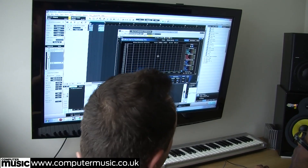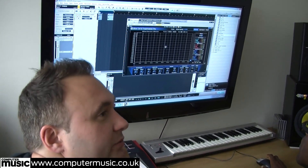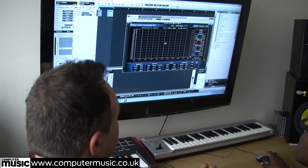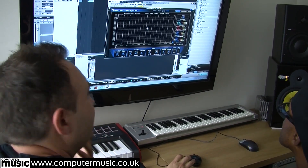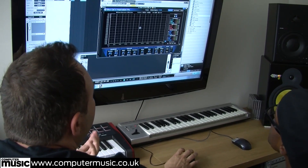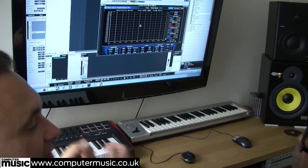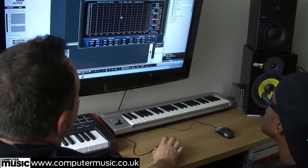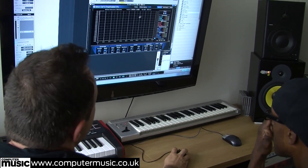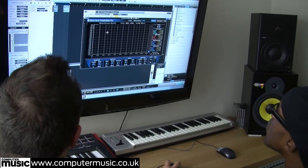We used to use the Roger Nichols Digital analyzer, but that hasn't been updated - I think he passed away - so we went for the Blue Cat because it's 64-bit and we find it's as quick and accurate as what we're after. It also has a spectrogram which is really quite handy.